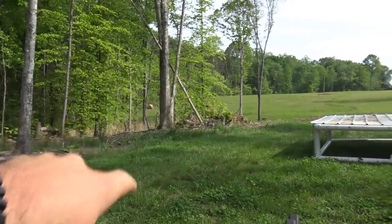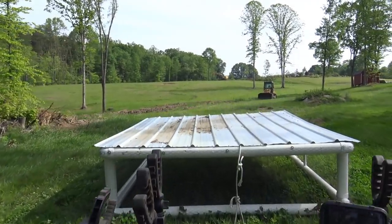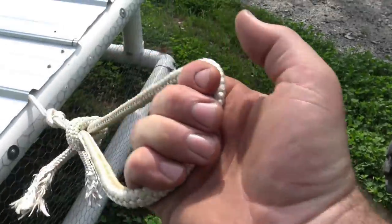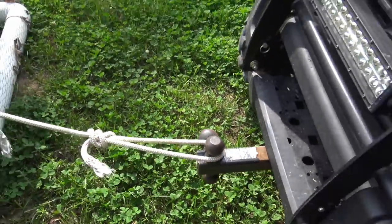We normally store it right over here and we'll just pull right up here. I've got a rope attached to the front — very, very simple. We take our rope and this is what we move the coop with every day. We just take it right here, slide it, and loop this right over top of the ball on the front of the gator.